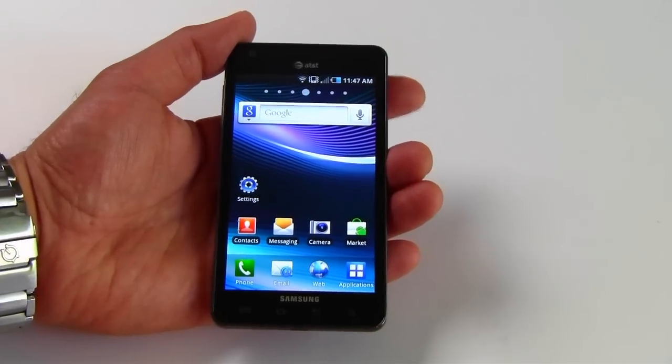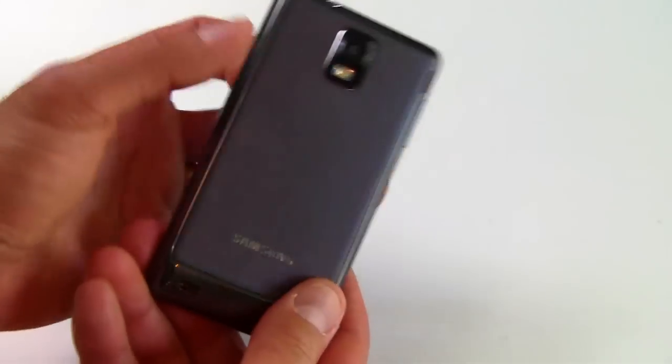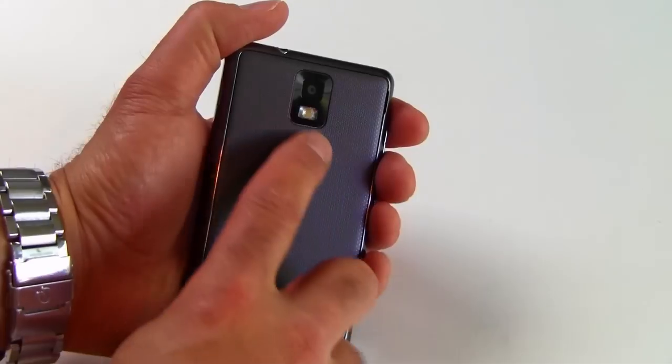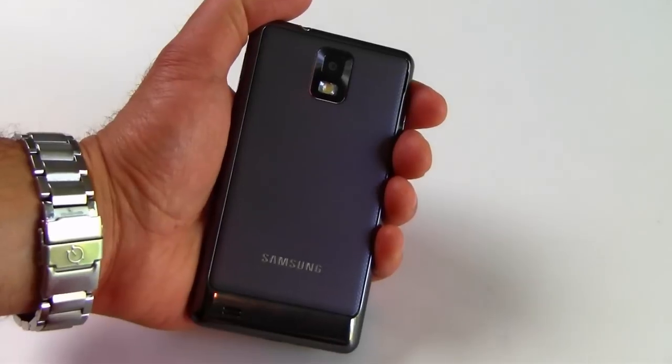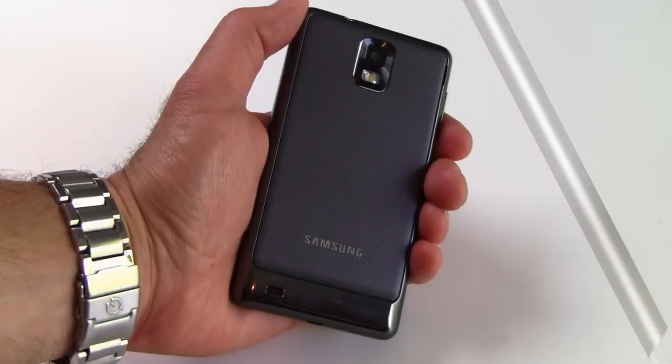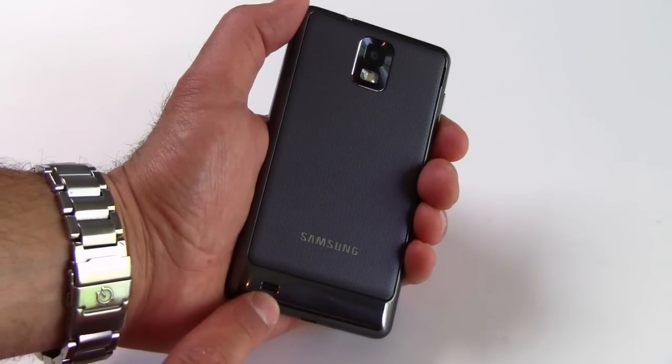There's an 8 megapixel rear-facing camera and a 1.3 megapixel front-facing camera. The rear-facing camera has a flash on board and shoots 720p HD video.